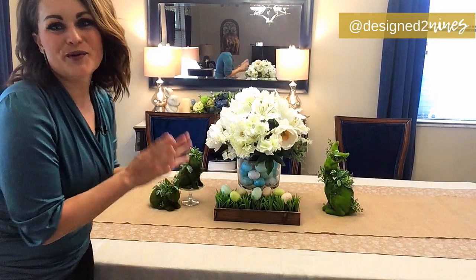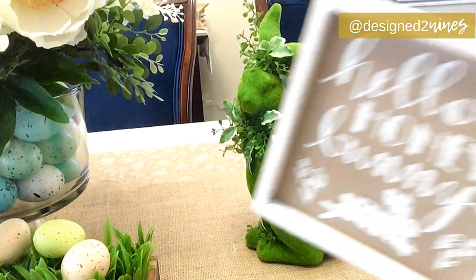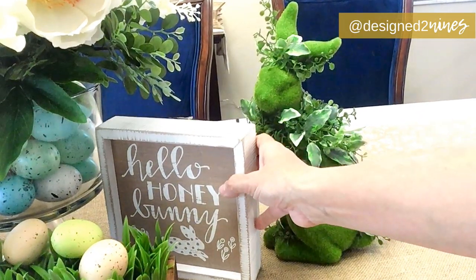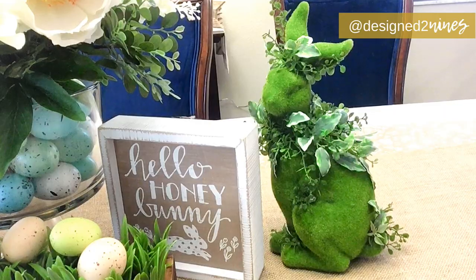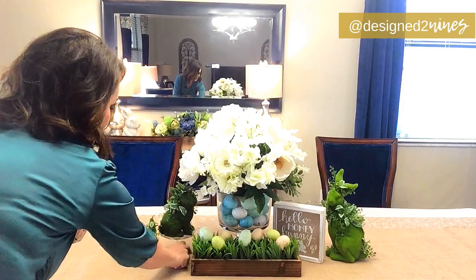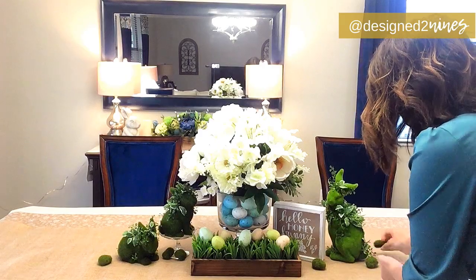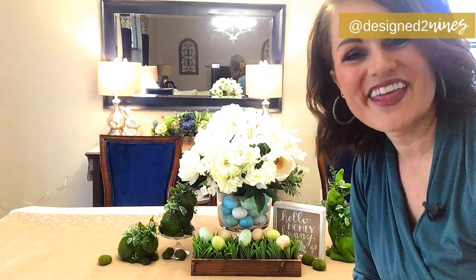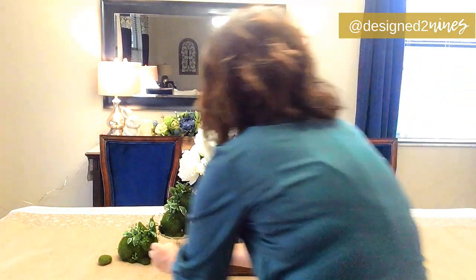Just to balance things out weight-wise on the other side, I've got this little sign from Ross that says 'Hello Honey Bunny' — I thought that would look really cute on our tablescape. I also wanted to add a few finishing touches: I have a whole bunch of these moss-covered stone things from the Dollar Tree, and we're going to scatter them in and fill things in a little bit. I also have some extra speckled eggs that I'll place strategically throughout.